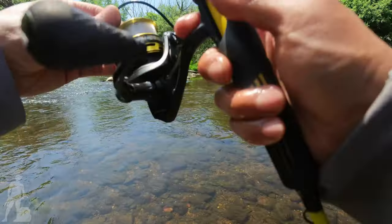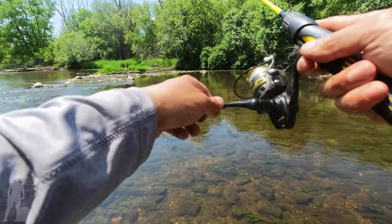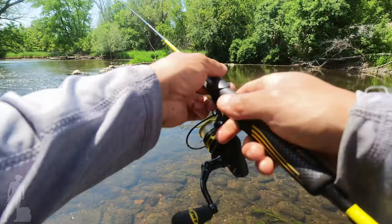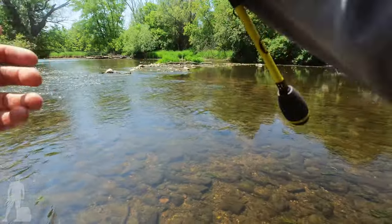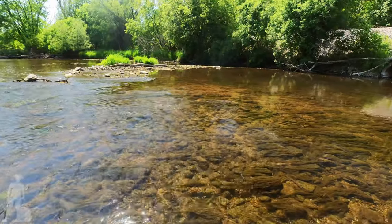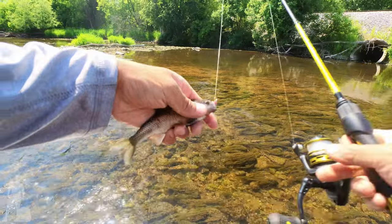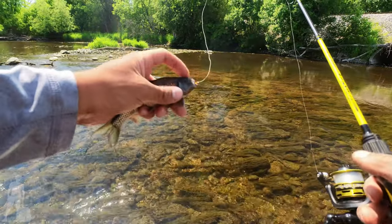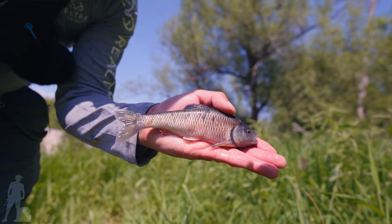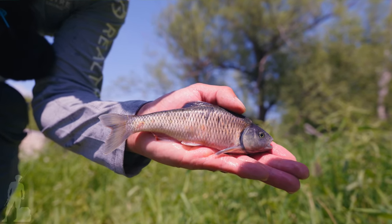It is extremely hot but let's see if I can catch any chubs here for you. I can see the shiners all kind of right in front of me. Yeah, nice one too! Look at that — the head is a little pointy. They're very similar to the horny head but these guys are called a striped shiner. Such a cool fish.